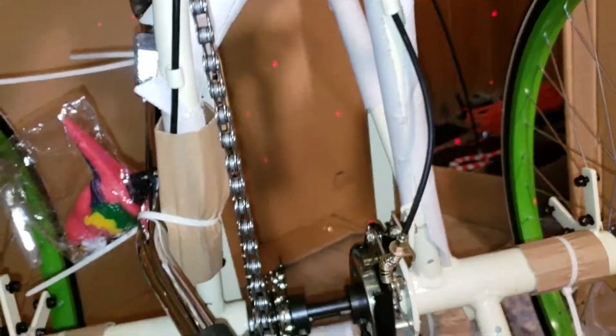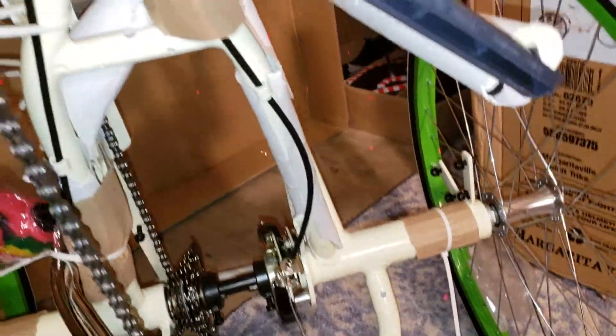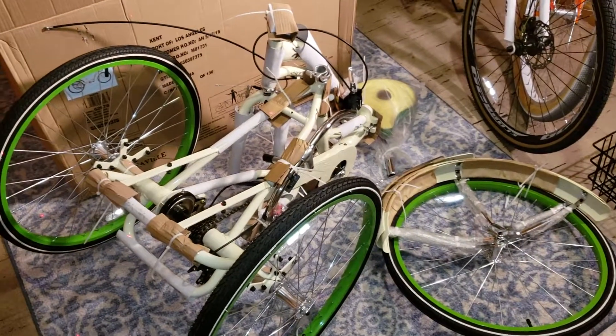For the most part everything looks pretty clean. I don't see any scratches or anything roughed up or beat up. The fork even has a protector on it — that's pretty cool. Alright, I'll stop yapping. I'll get it all sorted out. Talk at y'all later, peace out everybody.